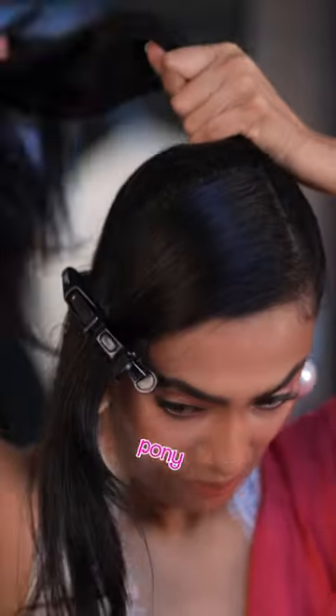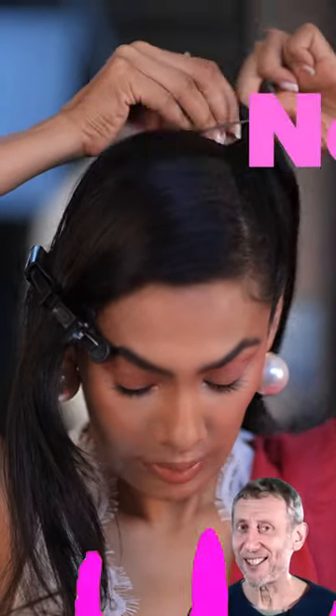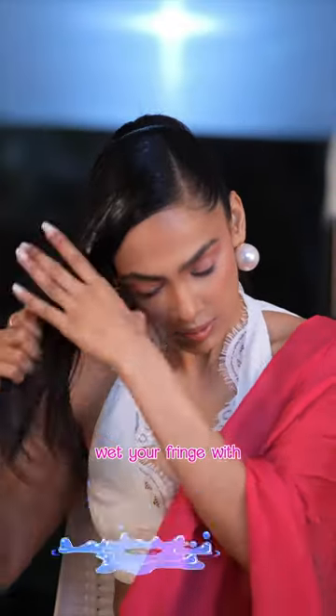Tie your hair in a pony but leave some of the front hair — this hair I've named 'fringe with benefits.' Take some gel and wet your fringe with benefits.